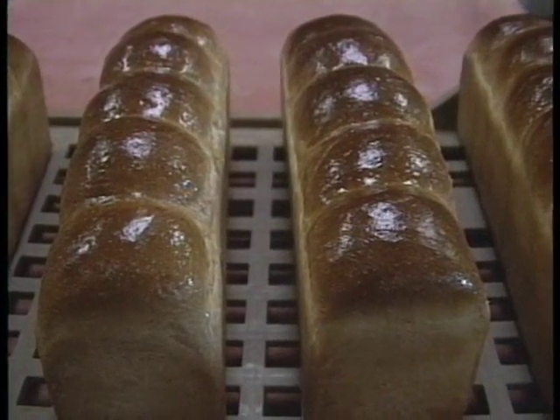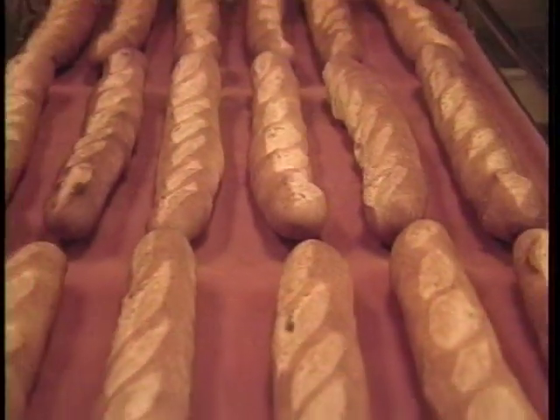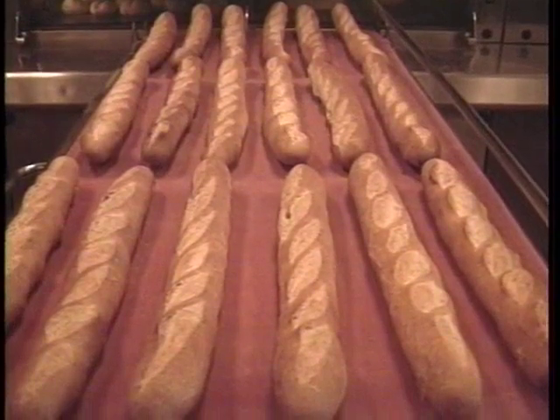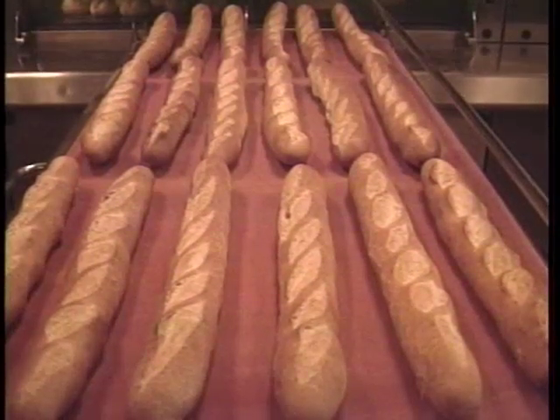The flavor should be mildly nutty or wheaty, and the texture should be both tender and chewy. All in all, the bread should be pleasingly irresistible.